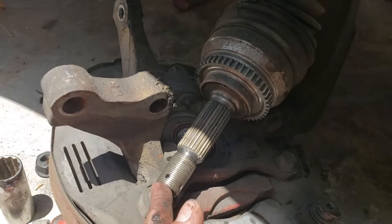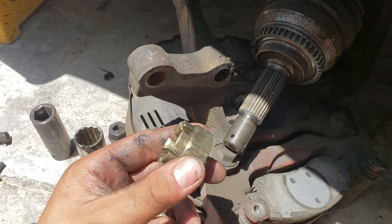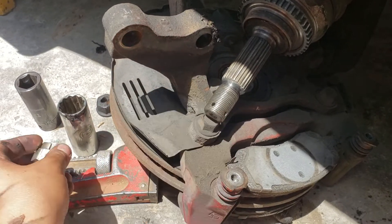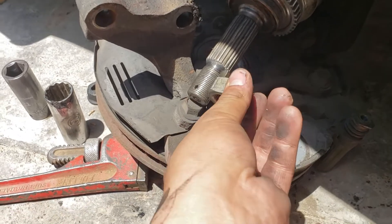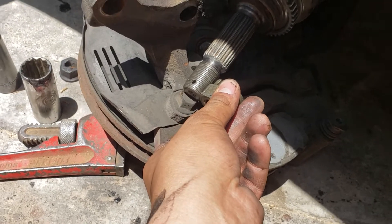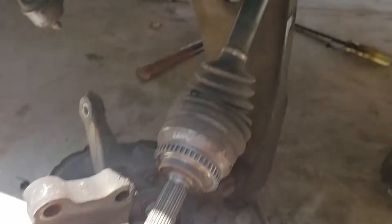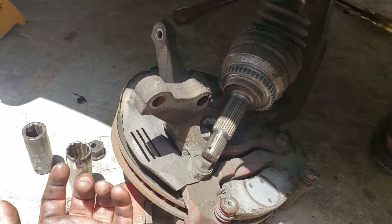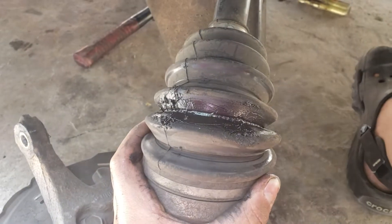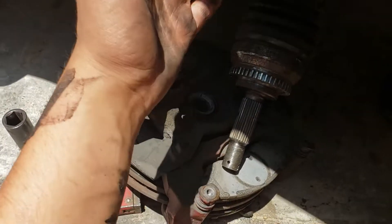To remove the steering knuckle, use a hammer but put something in there so you won't damage it. Hit it until it pushes all the way in and pops out. In my case, since my axle was already broken and greasy, it just fell off by itself.